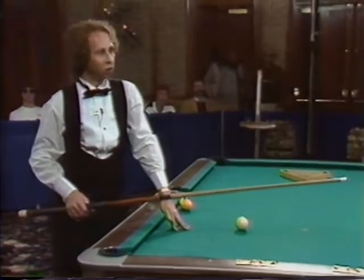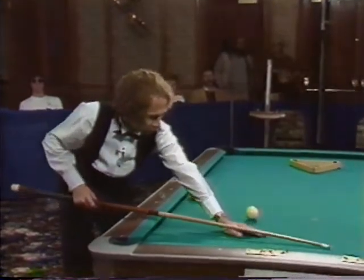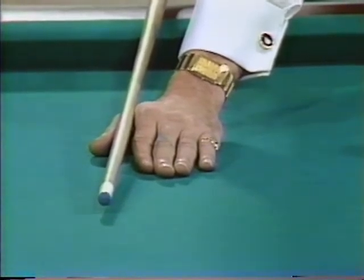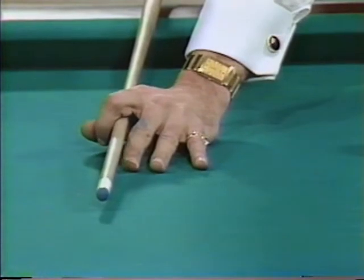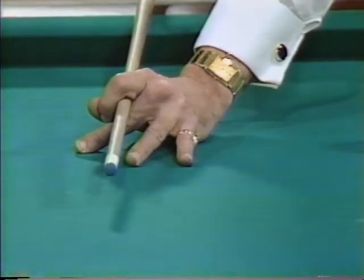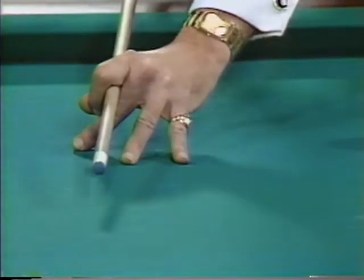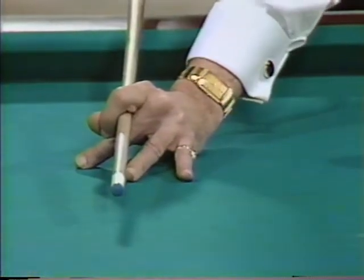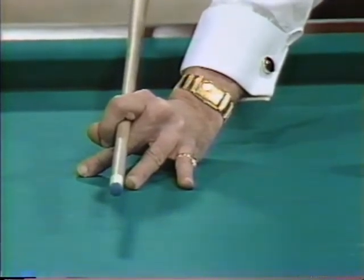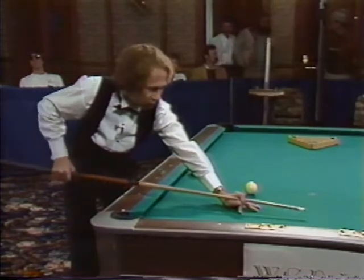The next one is the one that gives everybody so much trouble — it's called the tripod bridge. What you do is lay your hand flat and lay the stick right between your thumb and index finger. You bring this index finger over and put it against your thumb, then bring the middle finger under and against your index finger so you form a tripod with all three fingers. Your pressure points are the heel of the hand — you want that palm flat on the table — and you make a nice channel to slide through with real firm control of the cue.